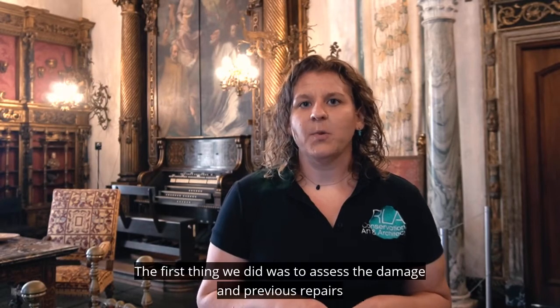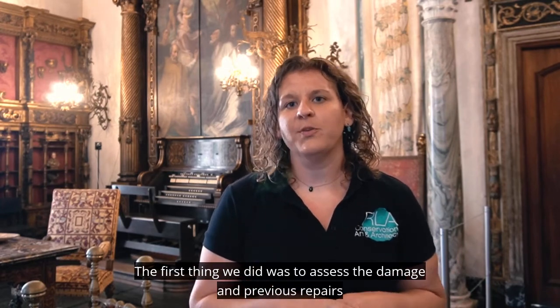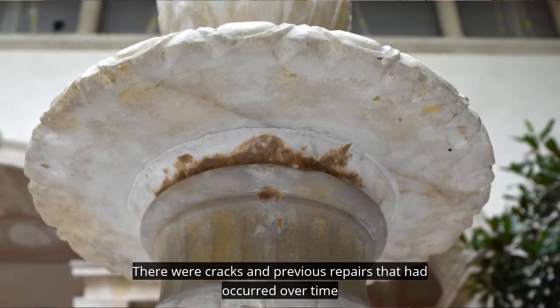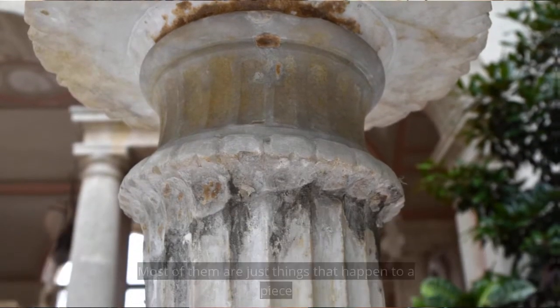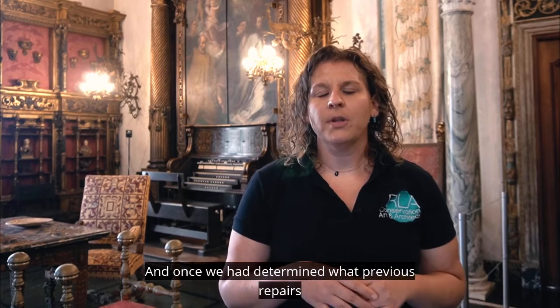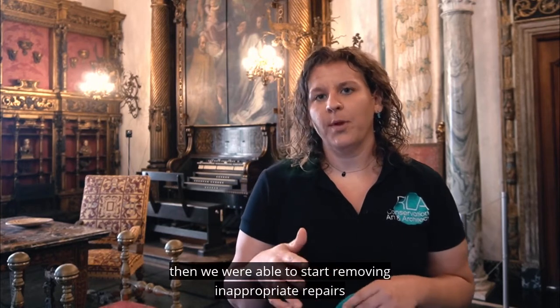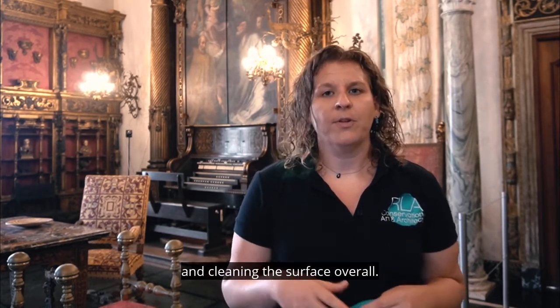The first thing we did was to assess the damage and previous repairs and decide methodologies for moving forward. There were cracks and previous repairs that had occurred over time — most of them are just things that happen to a piece that's been around as long as it has. And once we had determined what previous repairs were inappropriate and needed to be removed, we were able to start removing those inappropriate repairs and cleaning the surface overall.